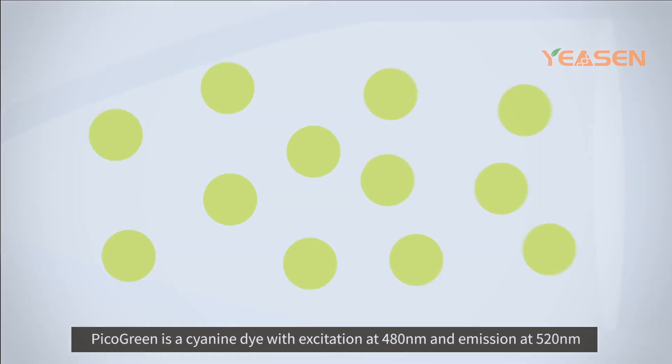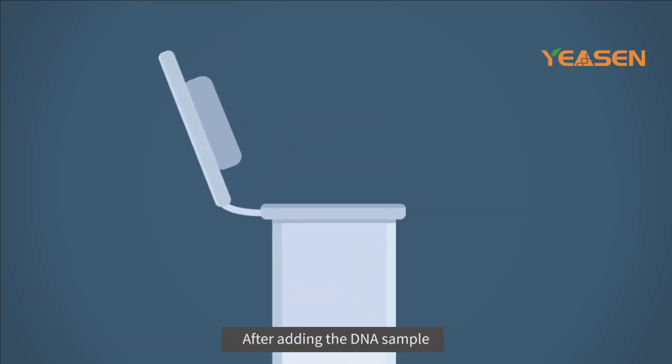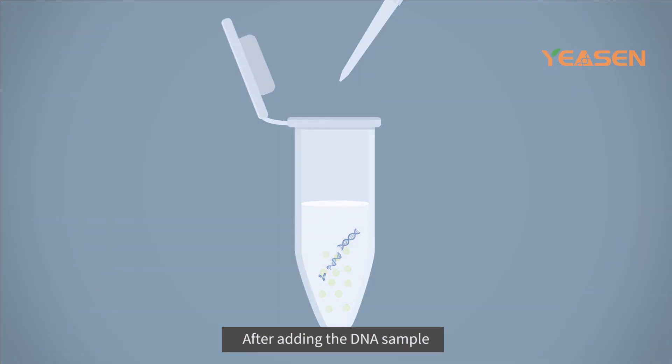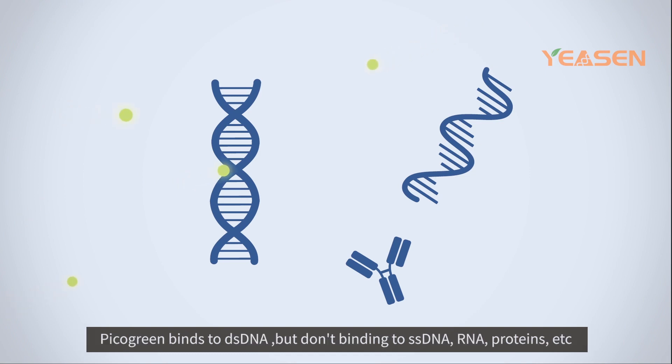Picogreen is a cyanine dye with excitation at 480 nanometers and emission at 520 nanometers. After adding the DNA sample in buffer solution, picogreen fluorescent dye binds to double-stranded DNA. Picogreen binds to dsDNA but does not bind to ssDNA, RNA, or proteins.